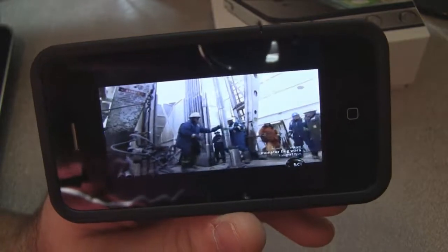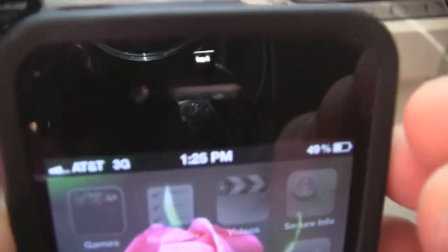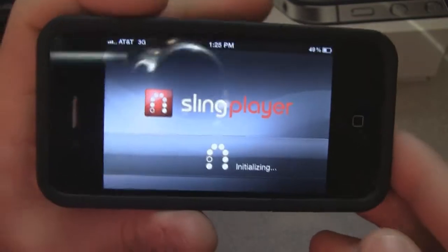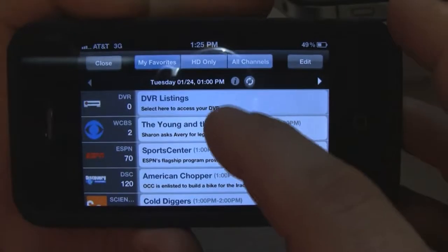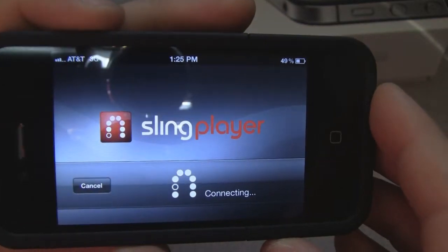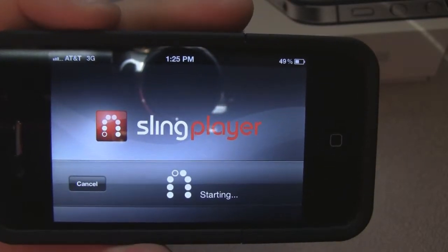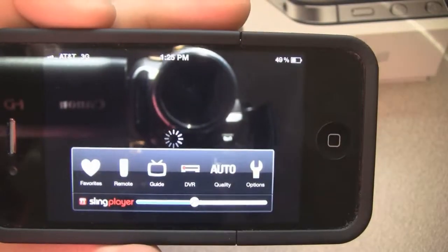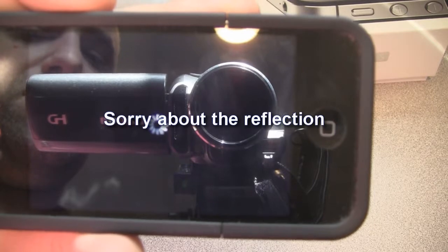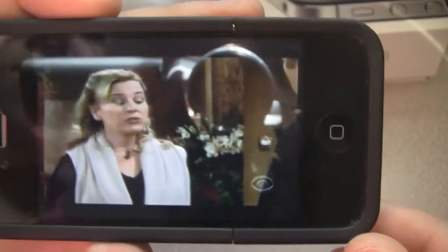I'm going to give an example of how to watch over 3G. I shut it down for a second to switch off the Wi-Fi. As you can see we're on 3G now. We're going to go into Sling Player. You can be anywhere in the world if you have a 3G connection. I'll select Young and the Restless — connecting. Remember it takes just a few extra seconds when you're connected to 3G, but it will function the same.